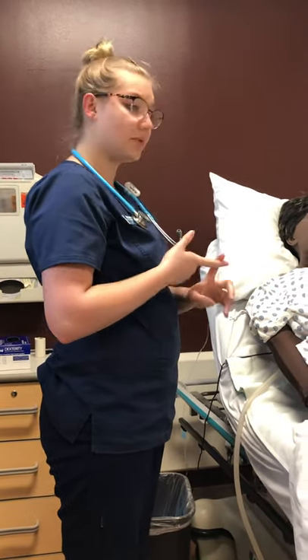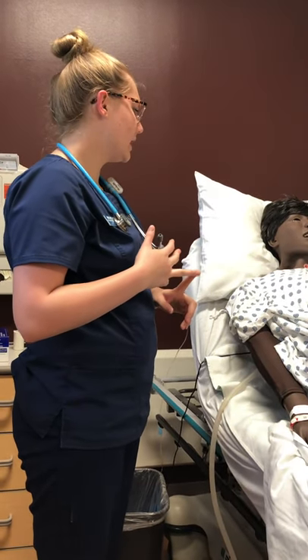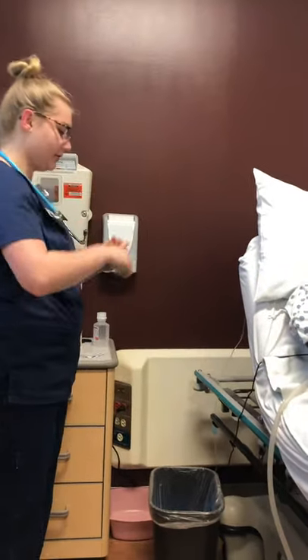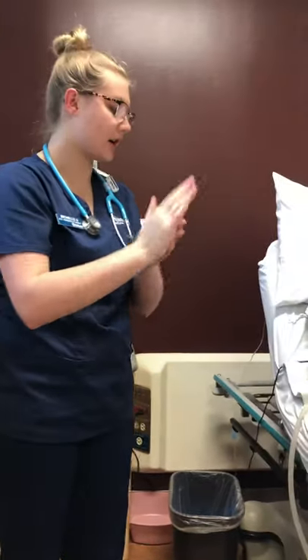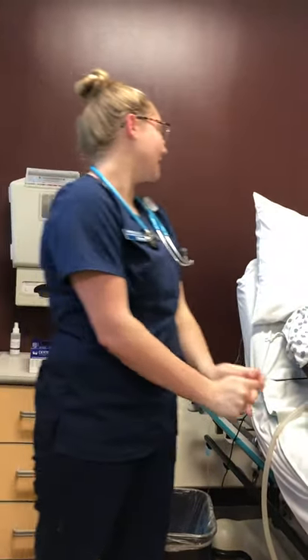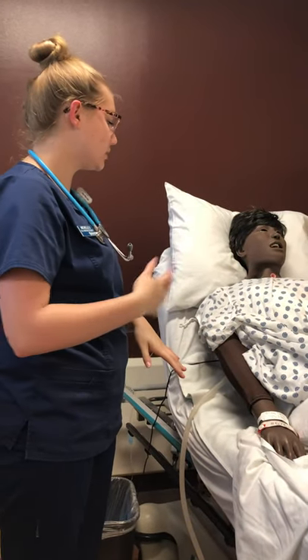I want to document any assessment findings, any deviations from the norm, the time of that, and my initials. I'd want to wash my hands before I leave the room and dispose of anything in the proper area if I were to change any dressings. I'd want to make sure that Mary is safe, the call light is within reach, the bed is low, and she's comfortable.